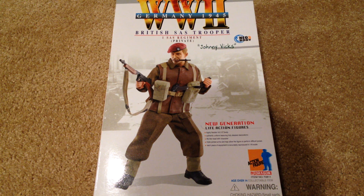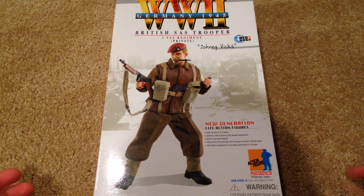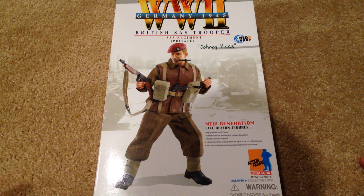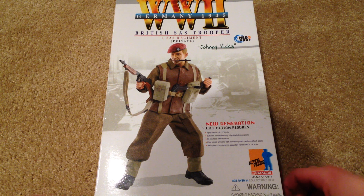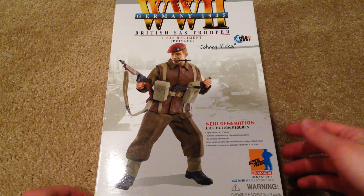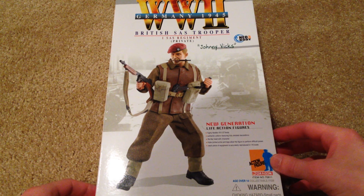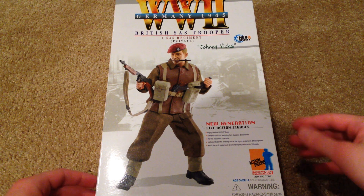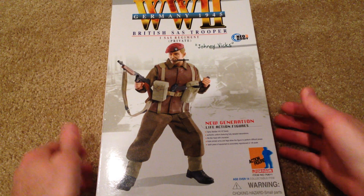Hey, what's up guys, welcome back. Today we're taking a look at an awesome British Dragon figure that I just picked up. This is a really hard to find figure that hardly ever shows up anywhere. I've been after this guy for a good while now, so I'm really happy to finally have him, but I paid 80 bucks for him — he's definitely very pricey.